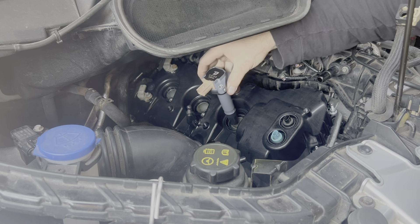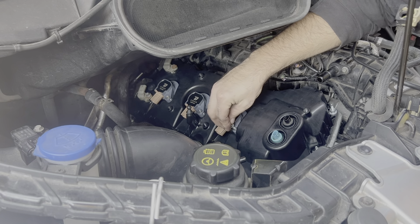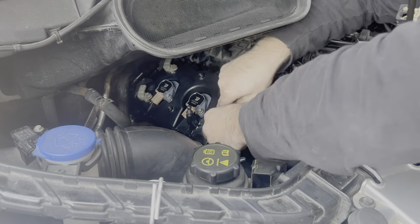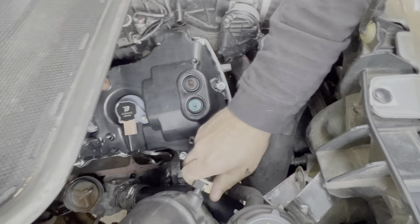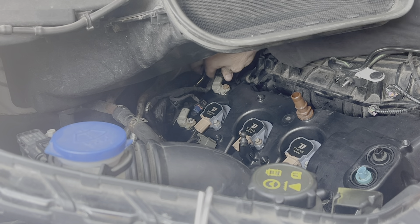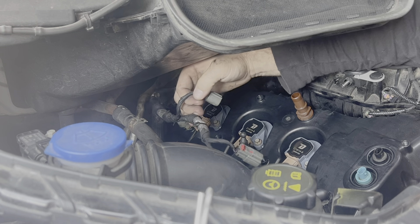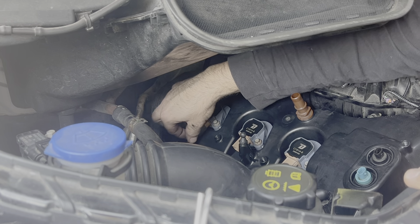Now all of the coils can pop back in and secure them with the 8mm bolts. These air lines that I said were optional, I'm going to click back in. I'll plug in both camshaft position sensors in the back as I bring the wiring harness for the coils around. I've got a couple of plastic retainers that go on the studs to keep this harness in place.